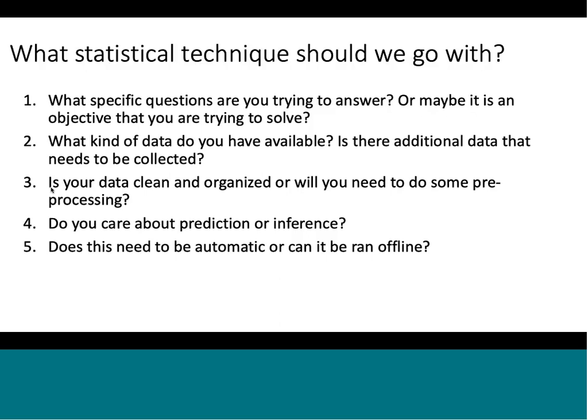The fourth question is: do you care about prediction or inference? If you do, you might choose regression or a predictive modeling technique. If you don't care about prediction and you're just looking for patterns in your existing data, you might choose something like clustering, which separates your data into clusters. This is an important question because caring about prediction or inference of future data may lead you to a different statistical technique.